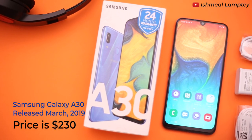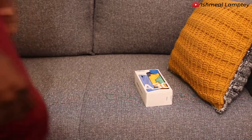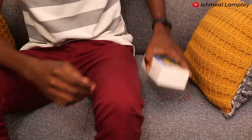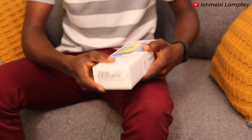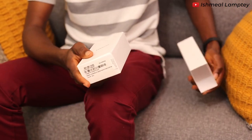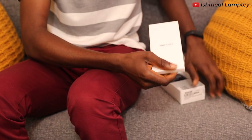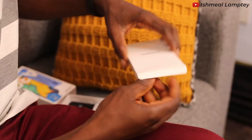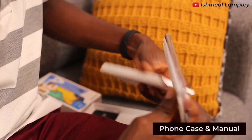Let's just get right into it. Let's go ahead and take a look at what's being contained in the box. Let me first take it out from the external cover. The first item in the box is a small white box. Let me go ahead and take a look at what's being contained in it.